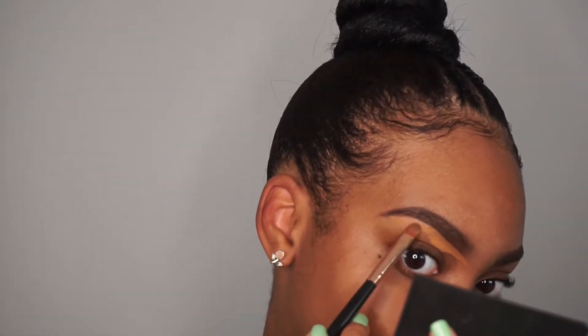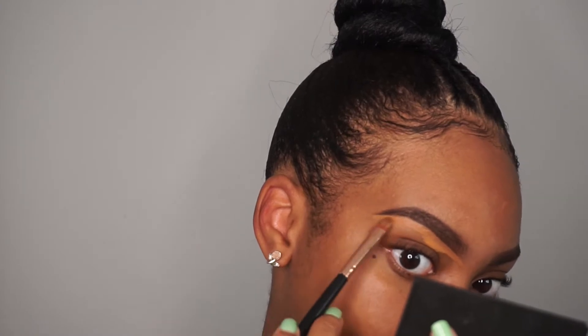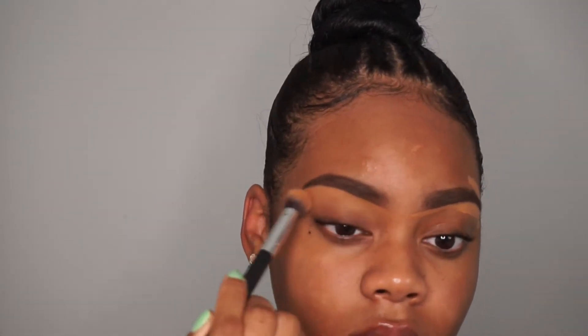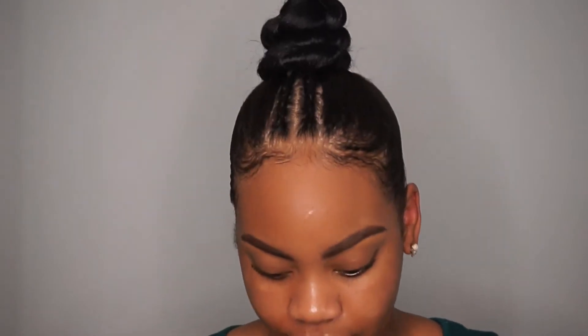To conceal my eyebrows I'm taking the LA Girl Pro Concealer in the color Fawn. I like to use Fawn because it's pretty much my skin complexion — you won't get that highlighted concealer look. I'm just gonna blend that out. Eyebrows are on fleek!